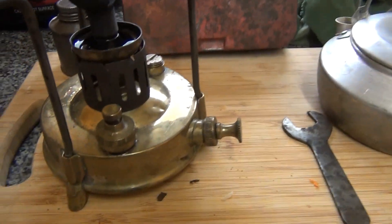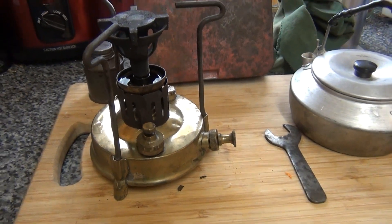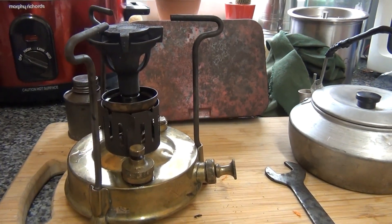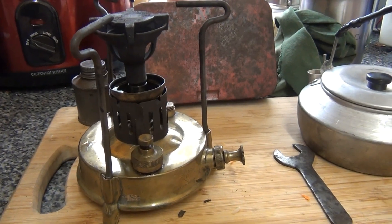I'd just like to show you my old brass picnic stove. It was my dad's — he gave it to me yonks ago, and he's had it yonks as well.